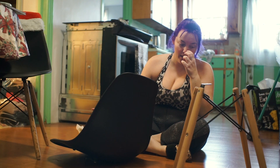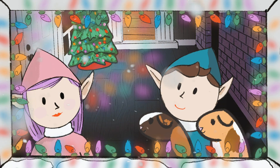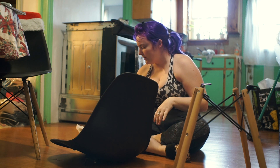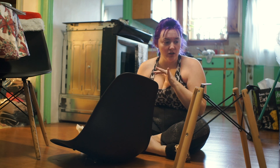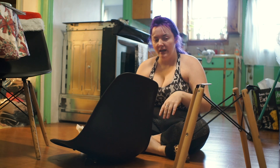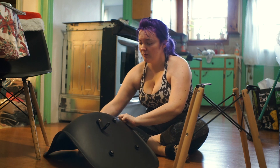Happy Vlogmas Day 9! I woke up this morning and edited the vlog, but my back was really tight and sore. So I did a Mad Fit stretch, which was really nice, and then since I was already in the zone I did a little fully chain workout, which was also really nice because it had been a while.